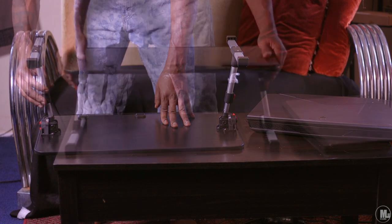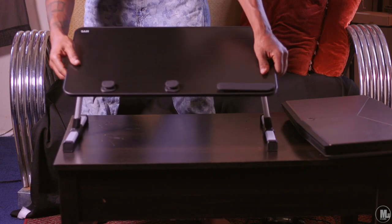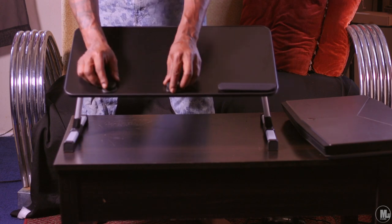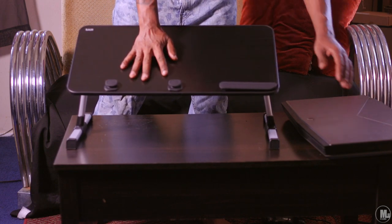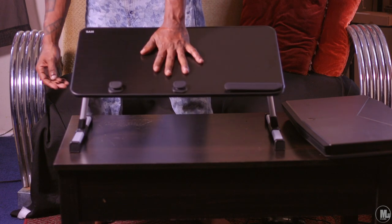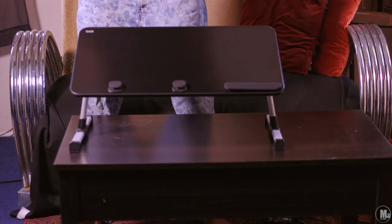Thank you guys for watching — the Hobby Collector doing its thing and unboxing this desk. More videos are coming so stay tuned. If you're new to this channel, I don't only do unboxings — I do all kinds of videos, so subscribe to see what I'm about. Also check out my gaming channel; more gaming videos are coming to this channel as well, especially with the new PlayStation 5 coming out. With that said, it's been your boy the Hobby Collector — thank you guys for watching, catch you on the next video, peace.